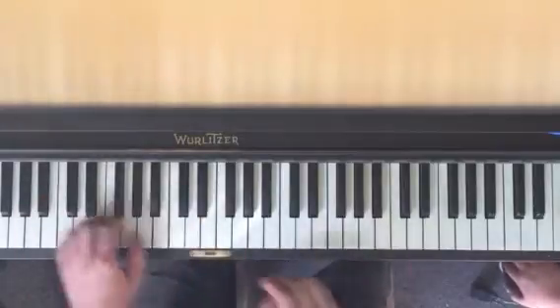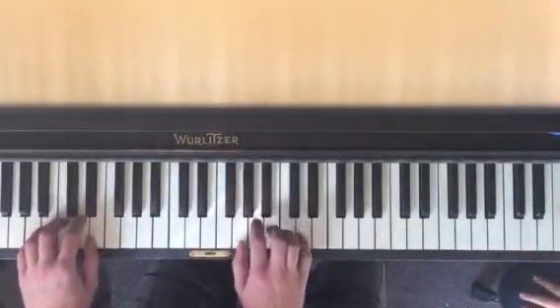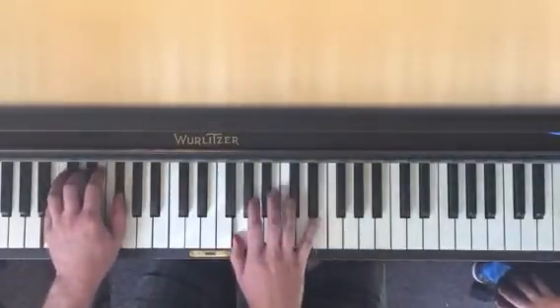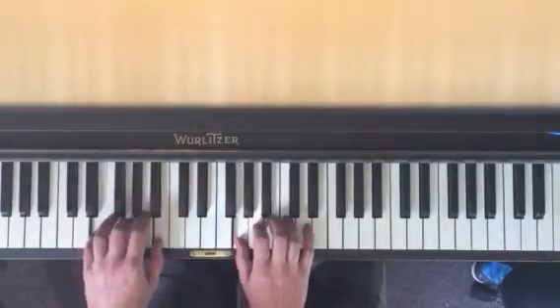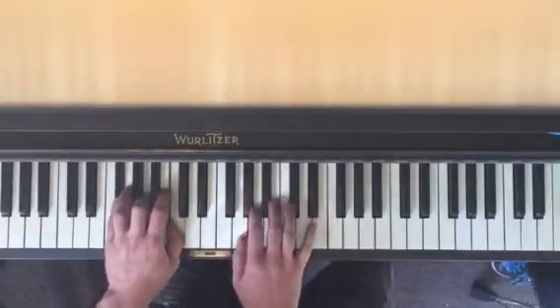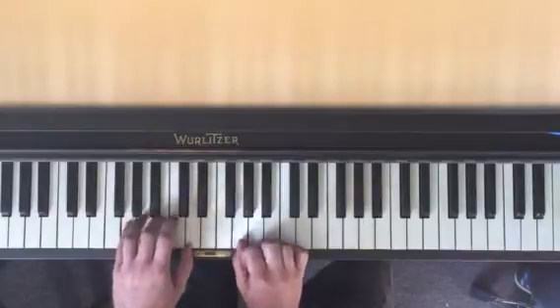And then we're back to G. So you're going to do the same thing: A minor, B minor, C major, D major, E minor, F sharp diminished, and then G major.